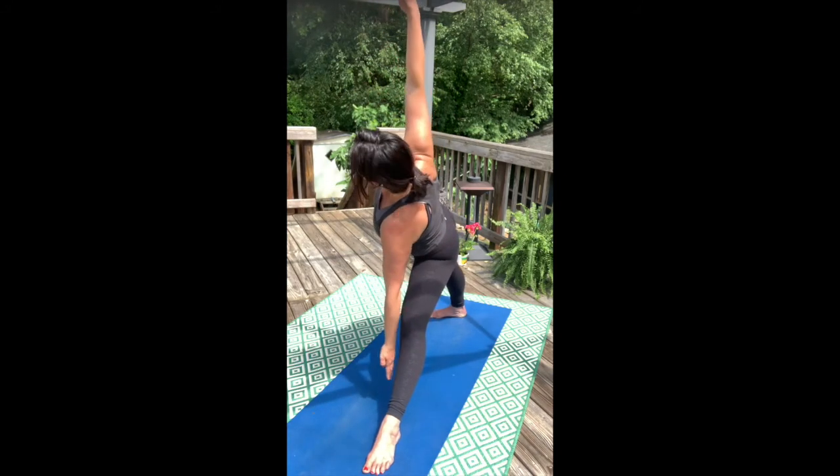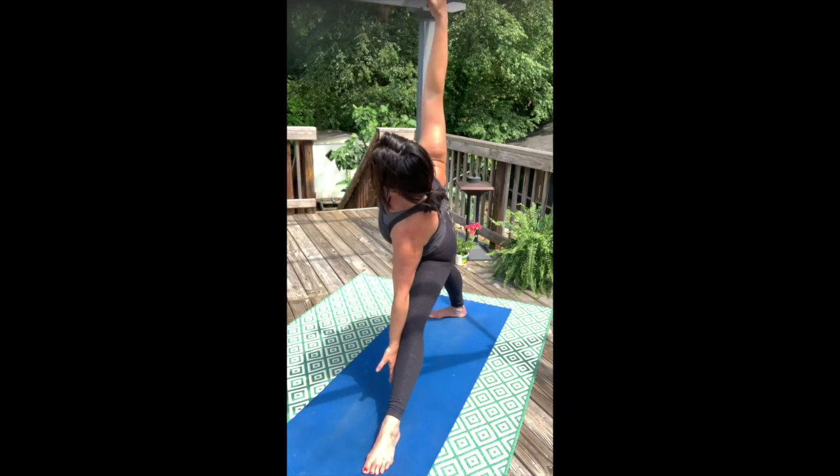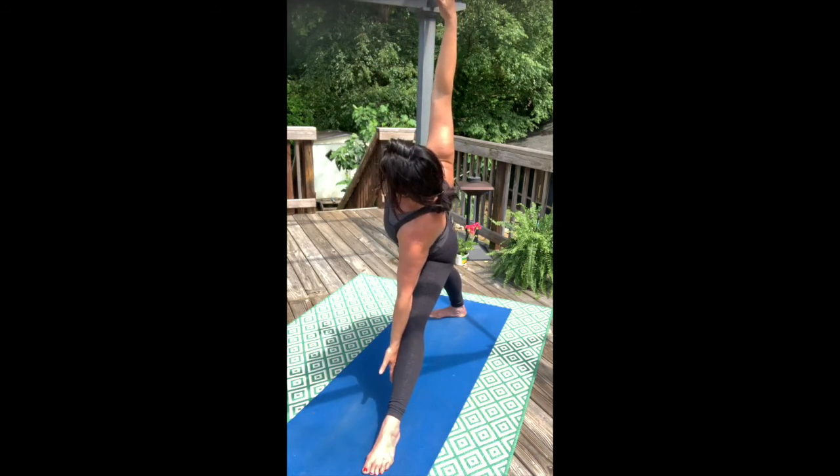Ground into the foot. Energize through the back heel. Spark up through the fingertips. Find that softness in the pose. We look at strength and softness simultaneously.